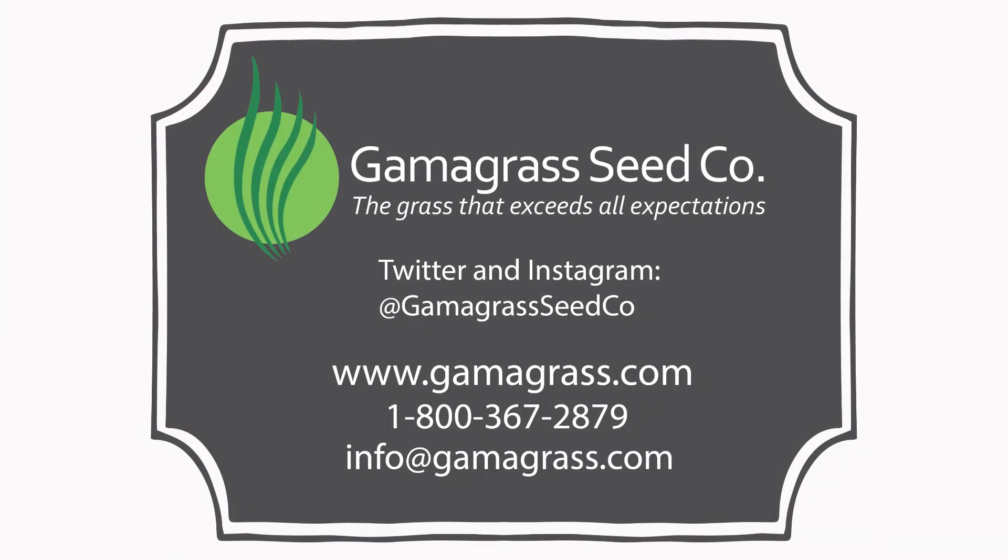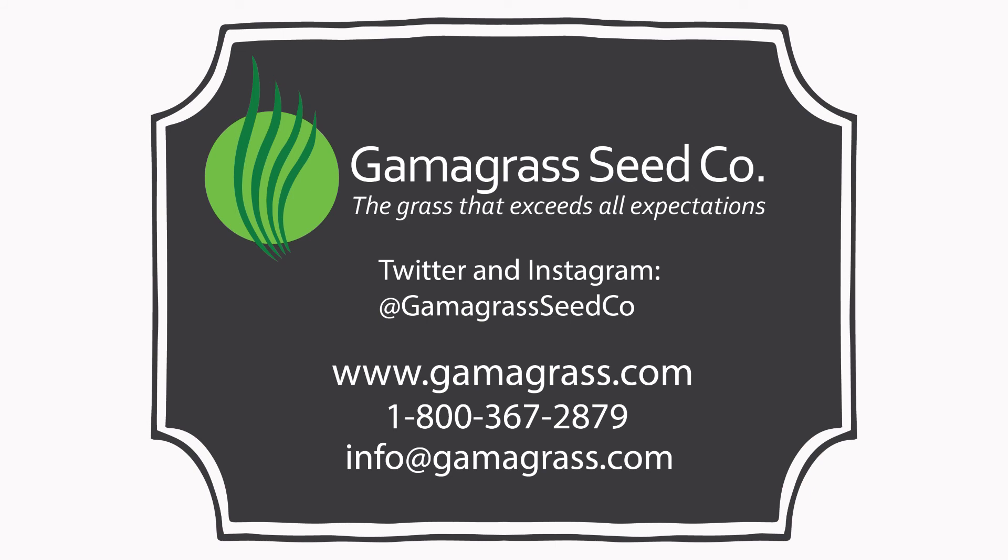We have a lot of information in our grower's guide and we'll be back with some more detailed clips on establishment and management. We'll see you next time. Thank you.